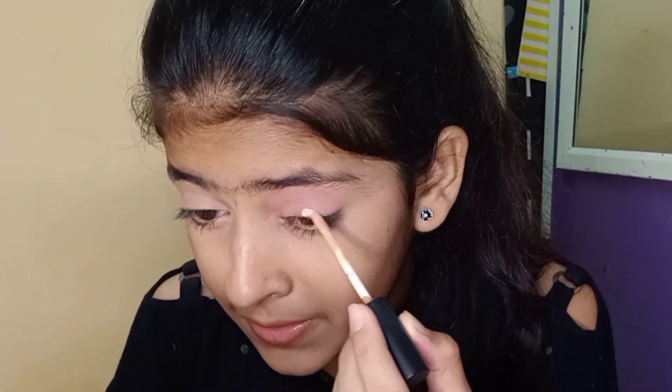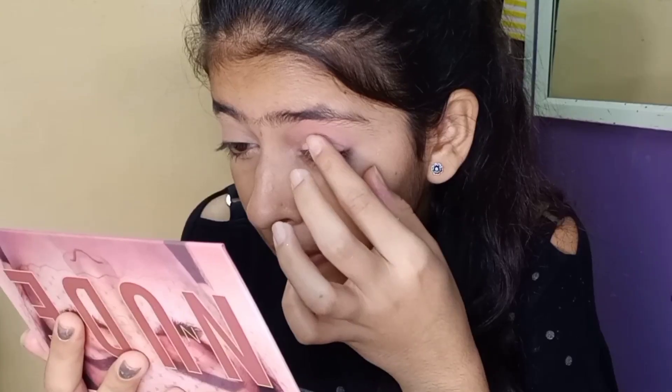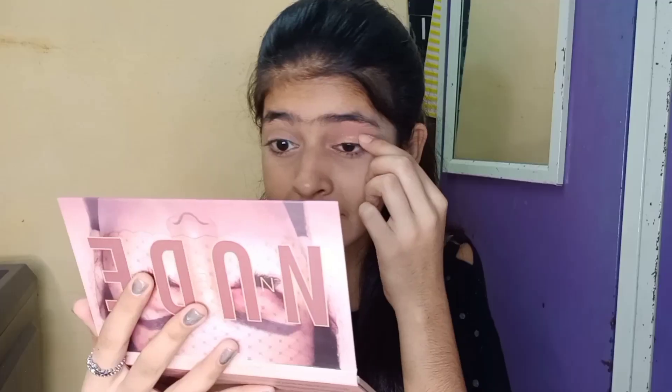Wow guys, this is the first time I've done this makeup and it looks very good — well, it doesn't look so great on camera. Now we have to put a little more concealer. I am taking the Swiss Beauty concealer and putting it here. Guys, you can see I have put concealer. Now I will put a glitter golden shade here — I don't know how it will look. I have put it here and it's part of the makeup look.